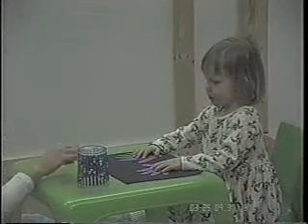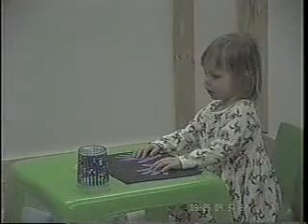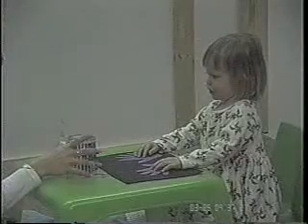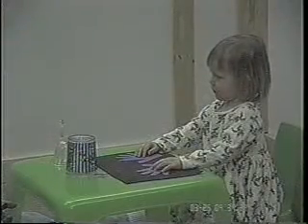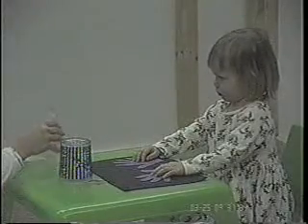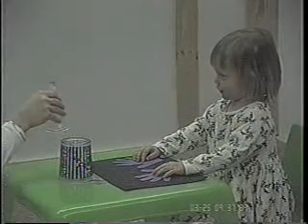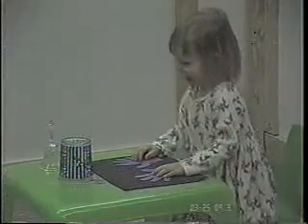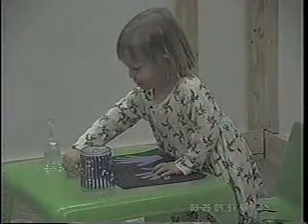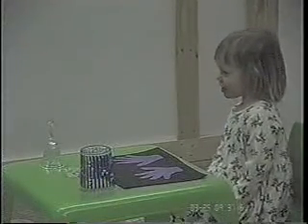Are you all set? Remember, try to wait until I ring the bell to get your M&M, okay? Good job. You waited. A yellow one. Good stuff.